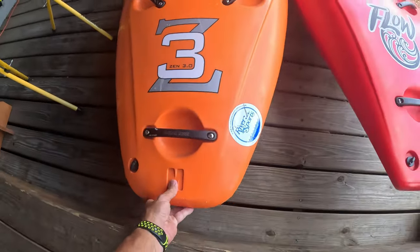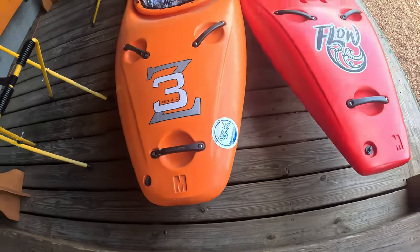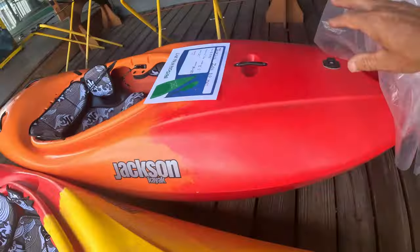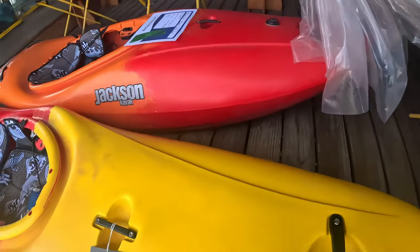Quick comparison of the Jackson Z3 medium to the Flow medium. Look at those hulls — they look somewhat similar, but they just brought these lines out a little cleaner on the Flow.